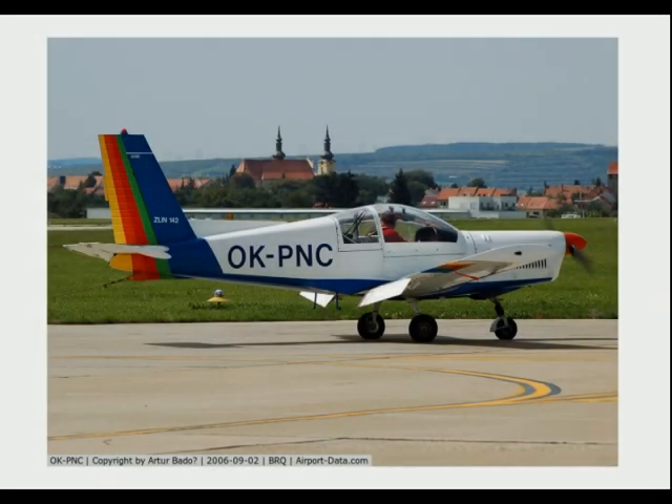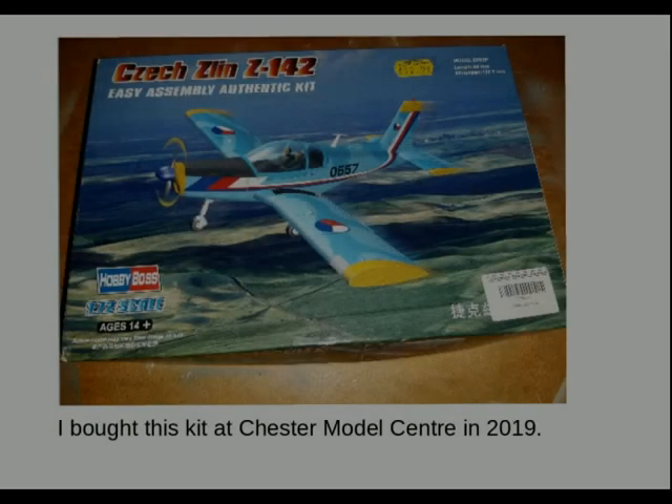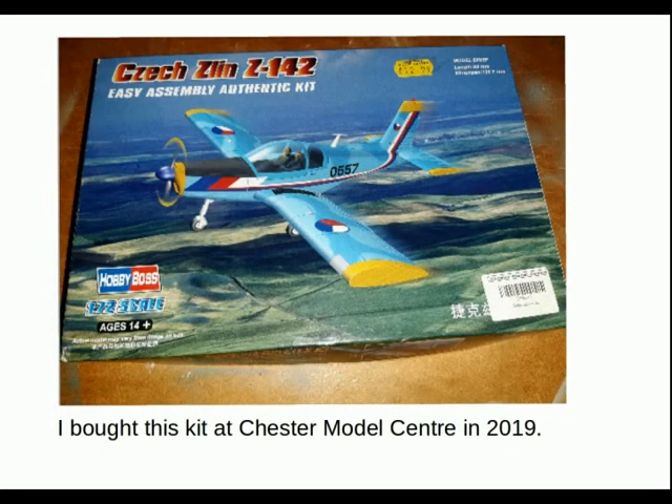This is one of those aircraft that seems to be exported all over the place, with numerous air forces and private users around the world using this type. I bought this kit at the Chester Model Centre in 2019 — it was one of those nice little finds. I wasn't really sure what to expect but I thought, let's have a bit of fun with this.